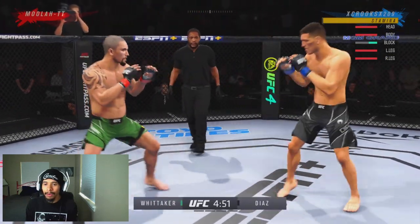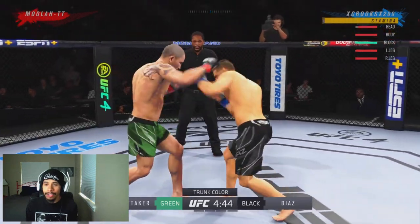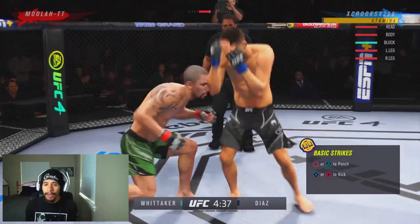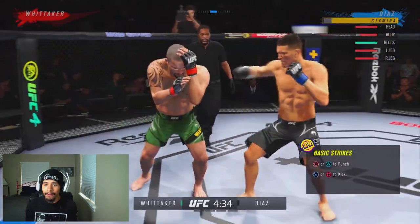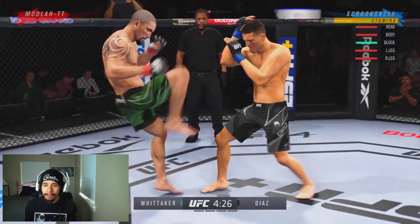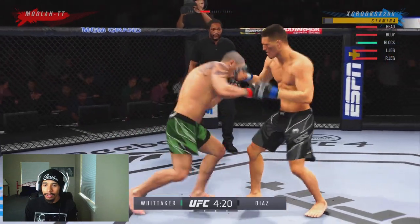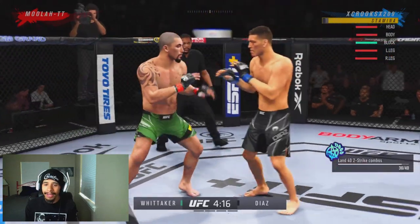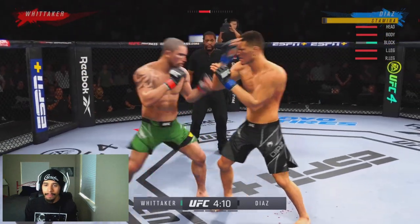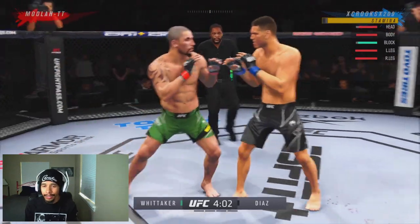Immediately we're back on the pressure, still popping out that jab. But you see — he's trying to do the same thing, trying to jab and move backwards. Make him pay right there off of the missed body hook. Just taking our time, not over-committing on shots. Nice deep kick to the body right there — we go down to the body, hit him with a clean block counter uppercut, hit him with a good slip straight. Now we're playing at a pace that I love — very very reactionary.